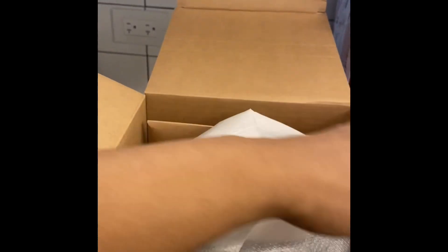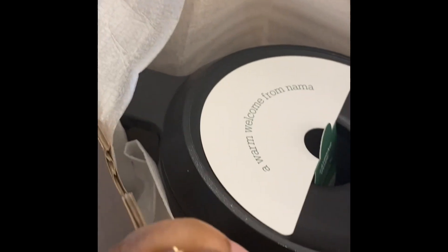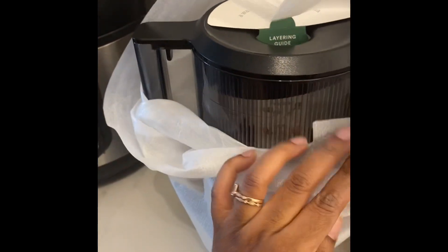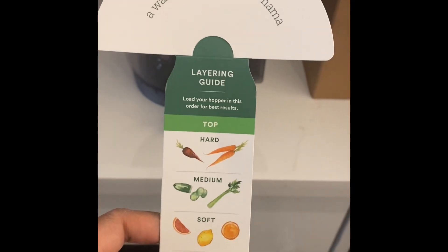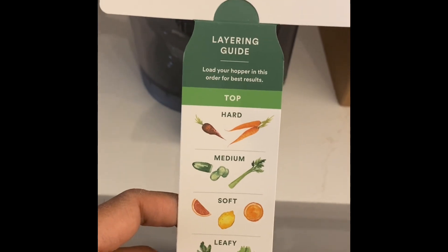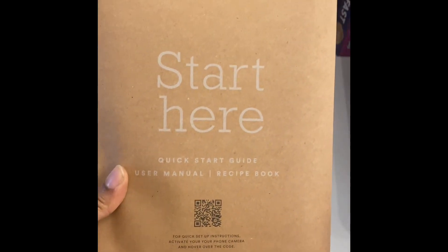If you all can't tell, I'm trying to record this with one hand, so things might get a little awkward. This is like the main part of the machine. Let me get this unwrapped. There was a layering guide on the inside of the machine — very helpful. It shows you how to put vegetables and fruit inside of the machine. So this is the main part where all of the juicing happens. And here is the quick start guide, user manual, and recipe book — very helpful, I can't wait to get into that.